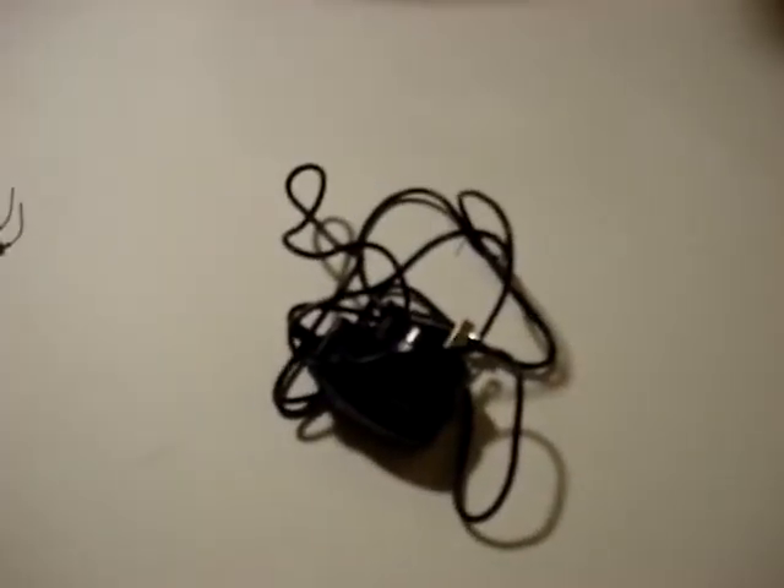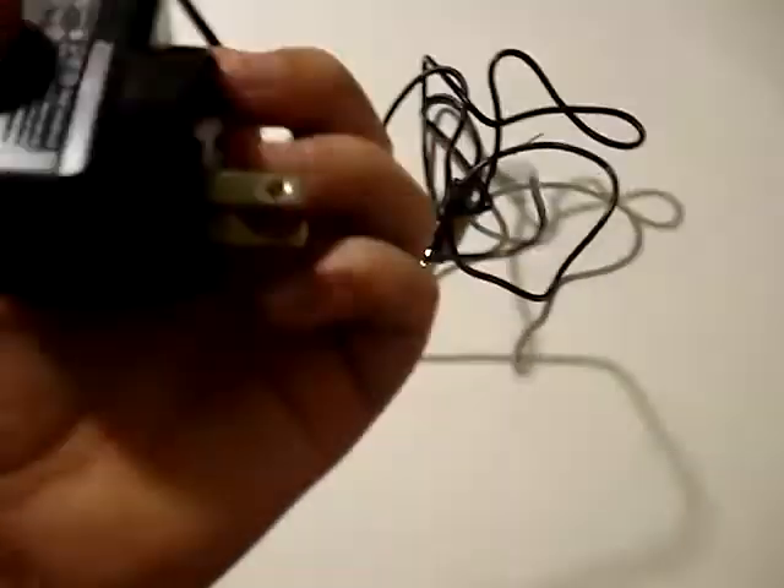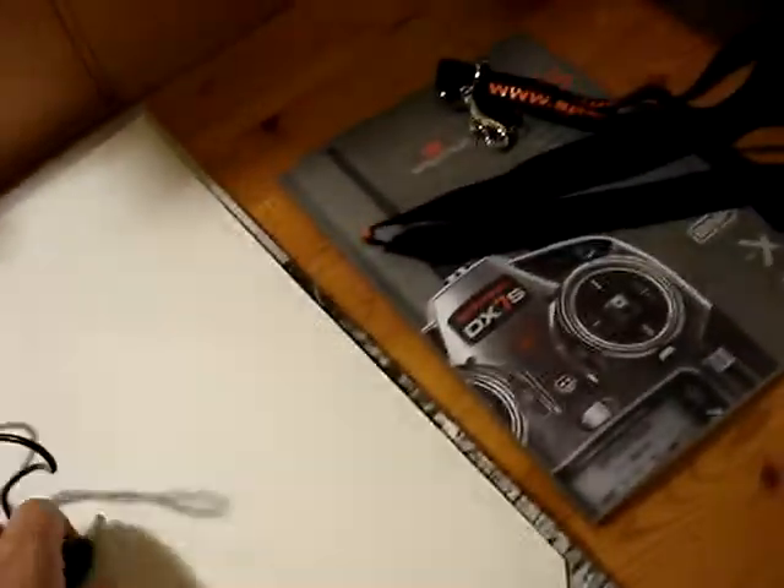And then this is the charger. You plug that into the wall — you can actually change which plug it is, you just press that button right there and then twist it that way. And that plugs into the right side of the controller.